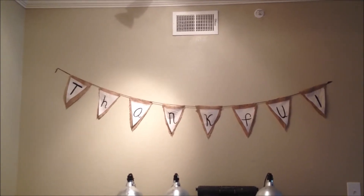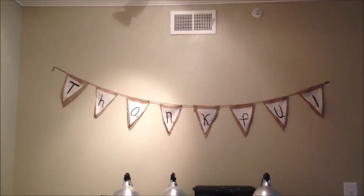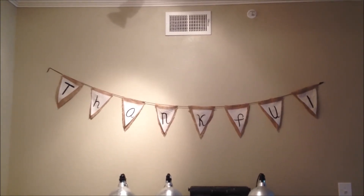And for the letters, I just painted that on there, and I'm going to try to get a little closer so you guys can see a little better, and I can explain a little bit better how I actually put it together.